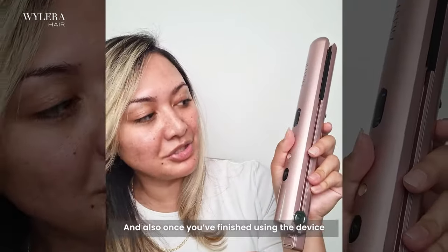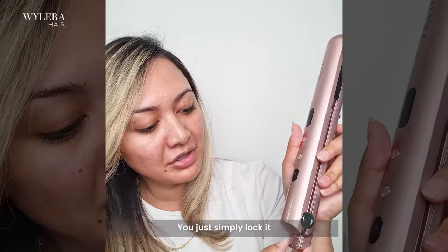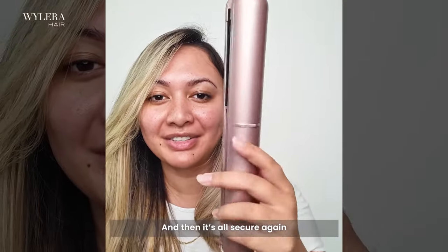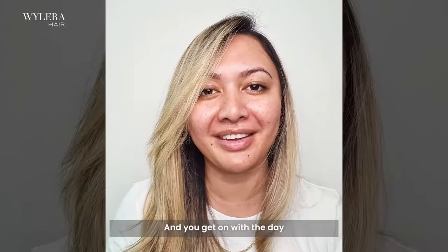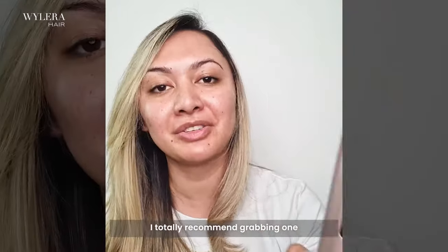And also, once you've finished using the device and you hold down the off button, you simply lock it with this little bit down the bottom and then it's all secure, and ready to just pop in your bag and get on with your day. So if you haven't got one of these already, I totally recommend grabbing one. Alright guys, enjoy! Bye-bye!